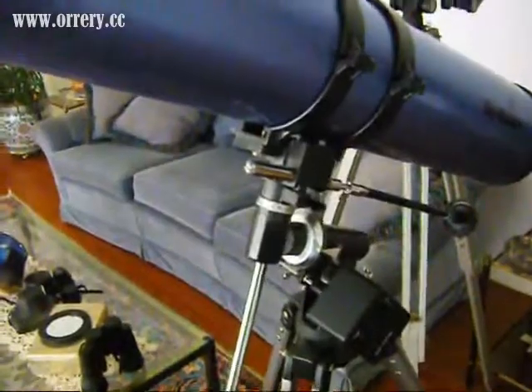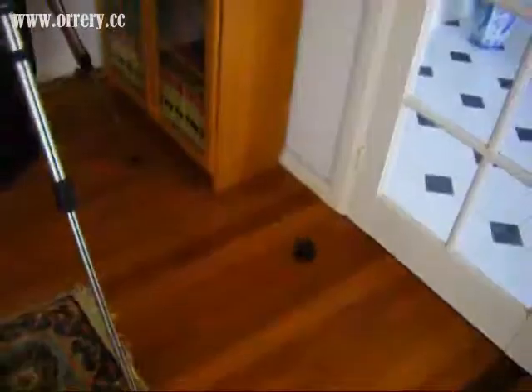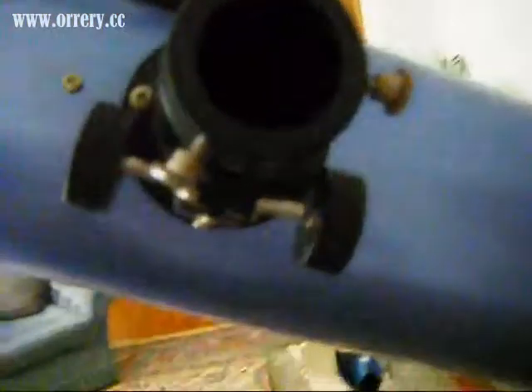How this telescope works — or any reflector, basically — is that light from infinity will come into the tube and travel down into what's called the primary mirror, which is all the way down there. From the primary mirror, the light is reflected back up into what's called the secondary mirror. And from there, it's reflected out to the focuser, which is where you put your eyepieces, and that's where you'll get your image.